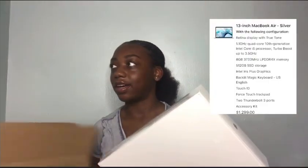I got the Air, the i5 processor, 8 gigabytes — everything's on the screen. And I got it in the color silver. As you can see, this is what the box looks like on the back — all the information is there.